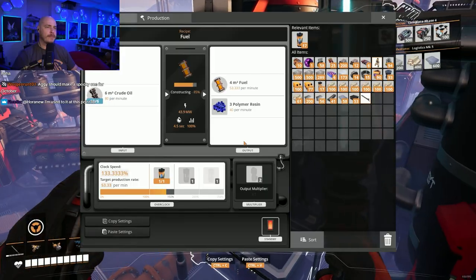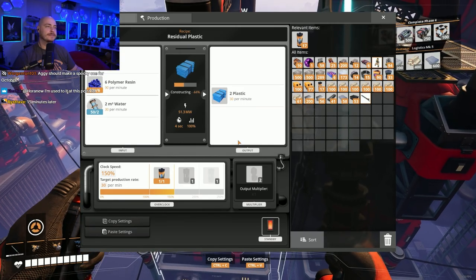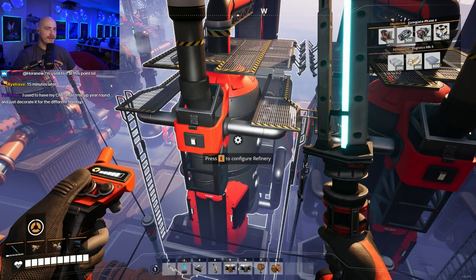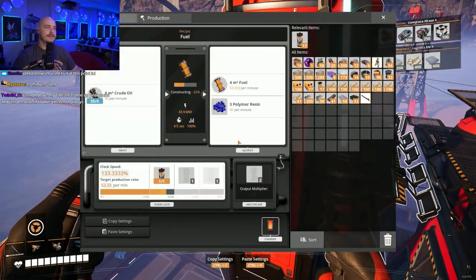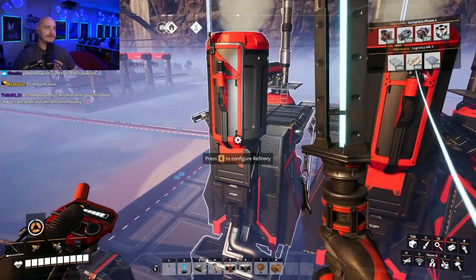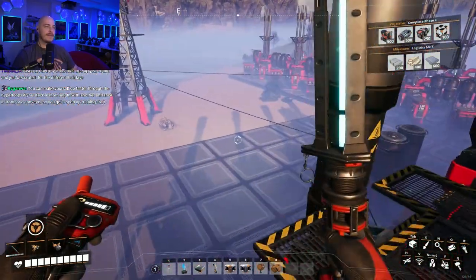So we have an issue. We ideally need one — if we can crank this to 160 that'd be good. This all has a trickle-down effect, though, every time. If we increase this by 10, we will need another 120 polymer resin. Right now we're balanced for polymer resin. To get more polymer resin we will need... more oil.